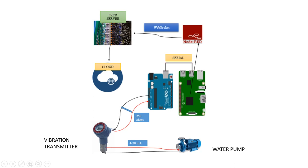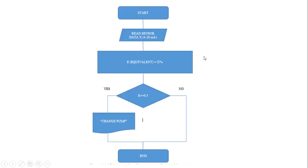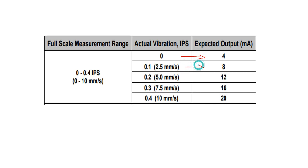The vibration transmitter works according to these values. Vibration is measured in inches per second or millimeters per second, and in this case we are going to use inches per second. If the actual vibration is zero, the transmitter is going to send an output of 4 milliamps. If the vibration is 0.1, it sends 8 milliamps; 0.2 gives 12 milliamps; and 0.4 gives 20 milliamps.